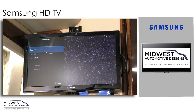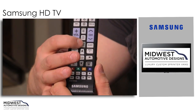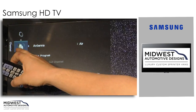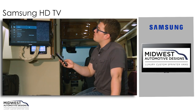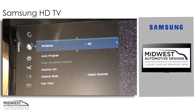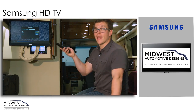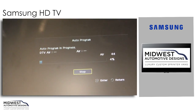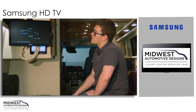The first thing we'll do is make sure we're on the TV setting. We'll hit the menu button on our TV controller and scroll down until we get to the picture of the antenna. We'll use our right arrow key to go over, select Auto Program, and in this case we're going to go to Air. We'll hit the OK button and start the progress.